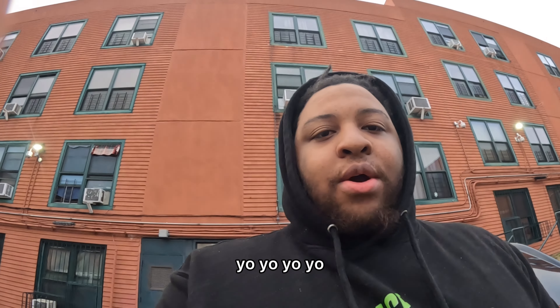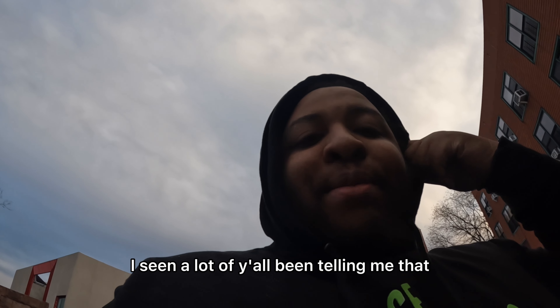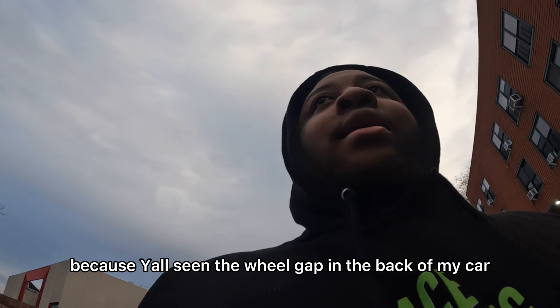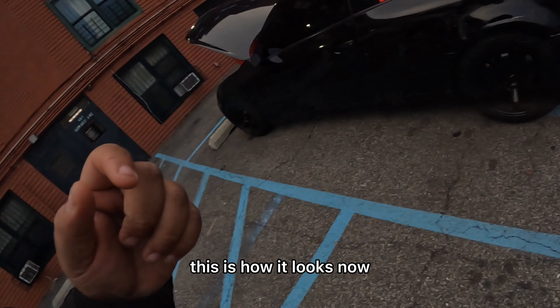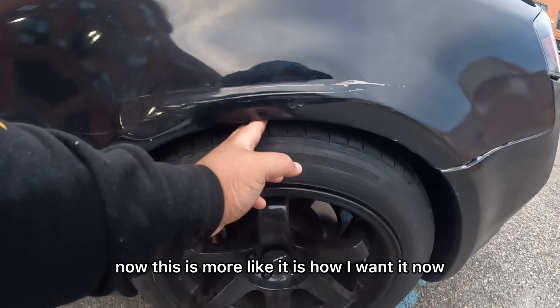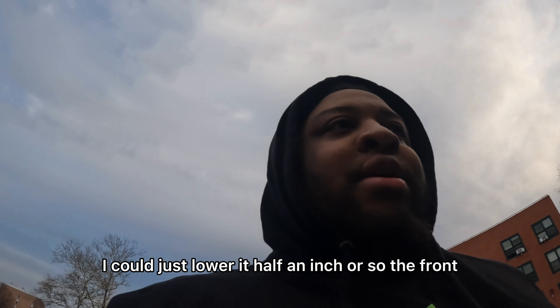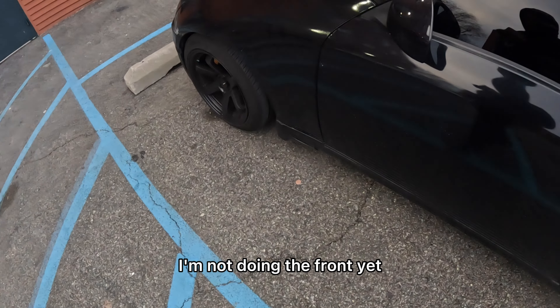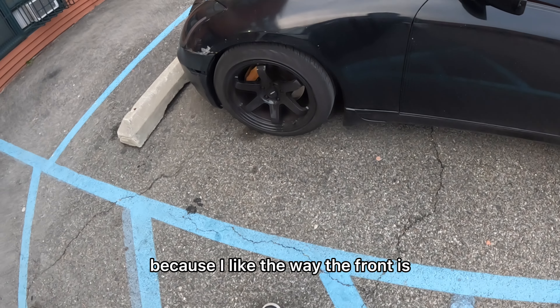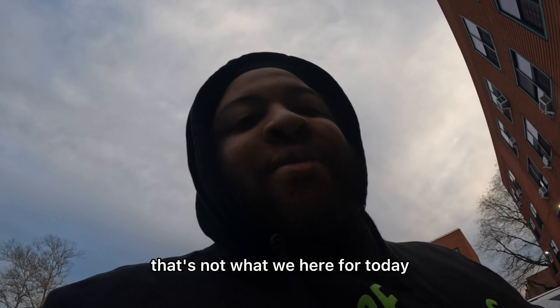Yo, what's happening? A lot of y'all been telling me I need to get some more low because of the wheel gap in the back of my car. This is how it looks now — this is more like how I want it. I could just blow it — high financial. I'm not doing the front yet because I like the way the front is, but we're not gonna talk about that. That's not what we're here for today.